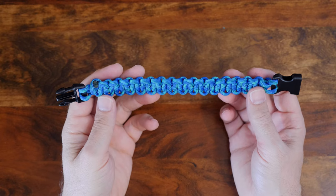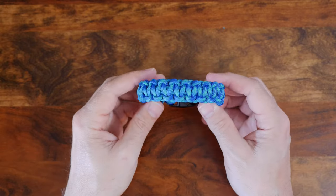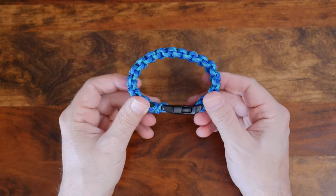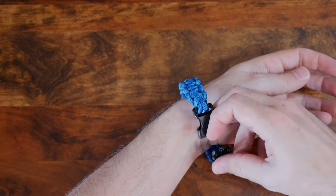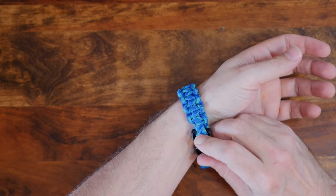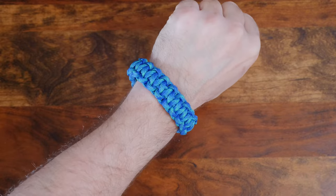When finished, your bracelet should look something like this. All right, so there you have it — a super easy and the original paracord bracelet. As promised, here's a link to my video '10 Paracord Knots That Every Paracordist Should Know.' If you like this video, please give it a thumbs up, leave a comment, and if you haven't already, don't forget to subscribe. Thanks for watching.